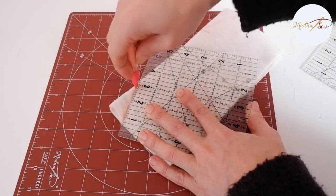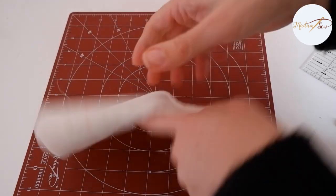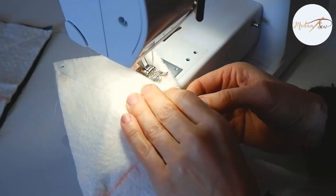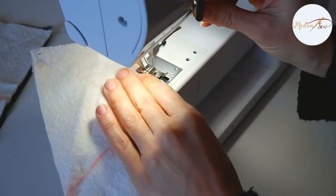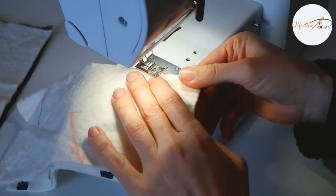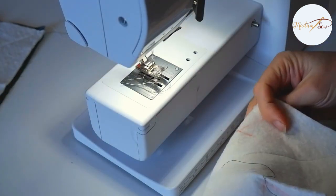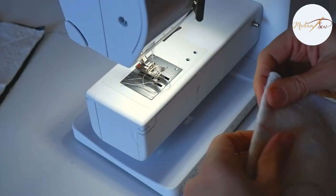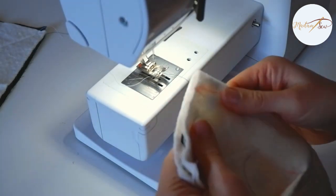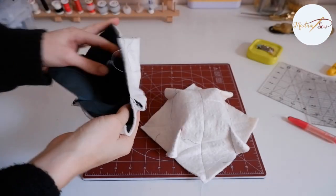Repeat these steps on the other quilted fabric batting piece. Now put this piece under your sewing machine, fold it in half and sew on the mark through all four layers, because you have two fabric layers and two batting layers. Now sew also on the second mark. Then fold the fabric in the other direction and sew the two remaining pleats. In total, you have to sew four pleats on each fabric piece.